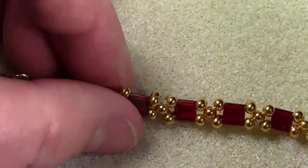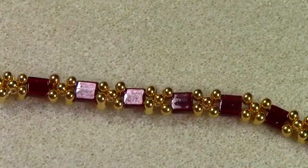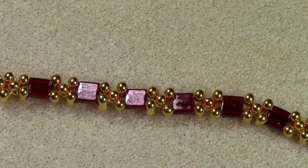You burn the thread down, and then for safety I'll touch it with a dab of GS Hypo cement just to make sure that the knot holds.